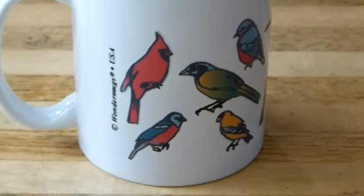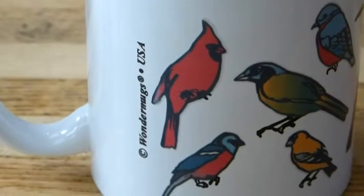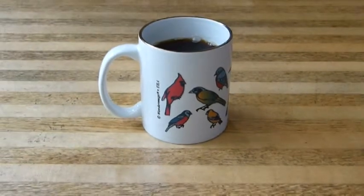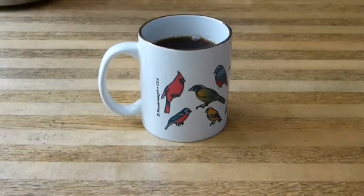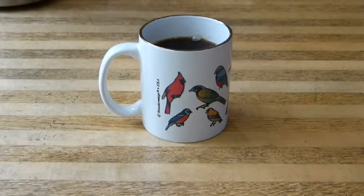Isn't that remarkable? And every morning when you pour the coffee in, you are treated to this remarkable sight. Let's hear it for Audubon. Thank you.